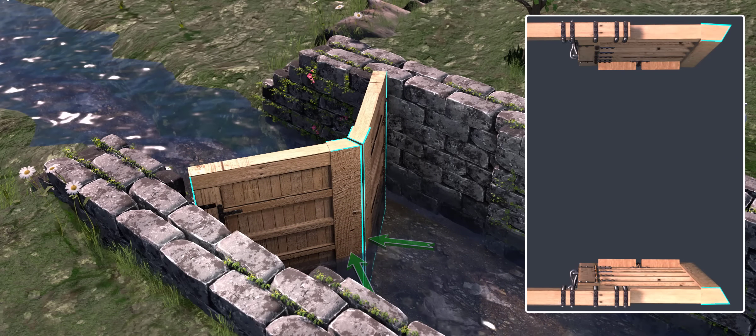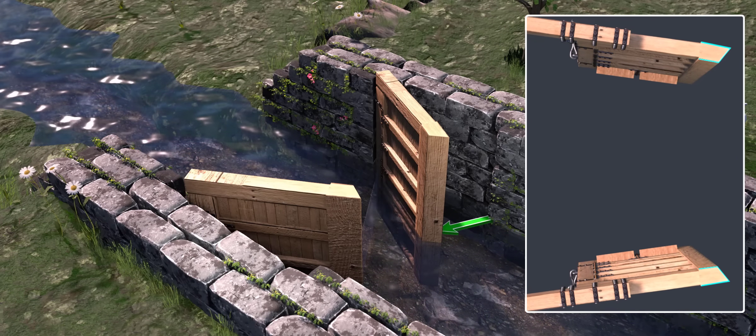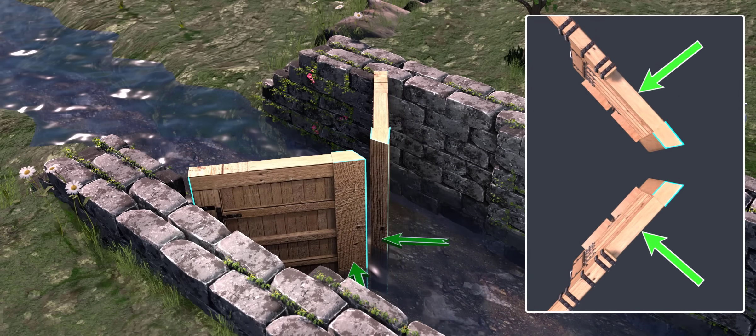Let's re-watch this animation and notice how the angled edges of the gate ensure that after the closure, the joint formed is a neat one.